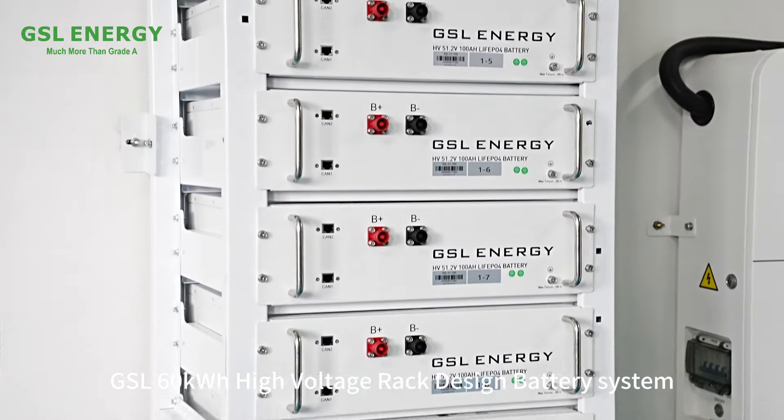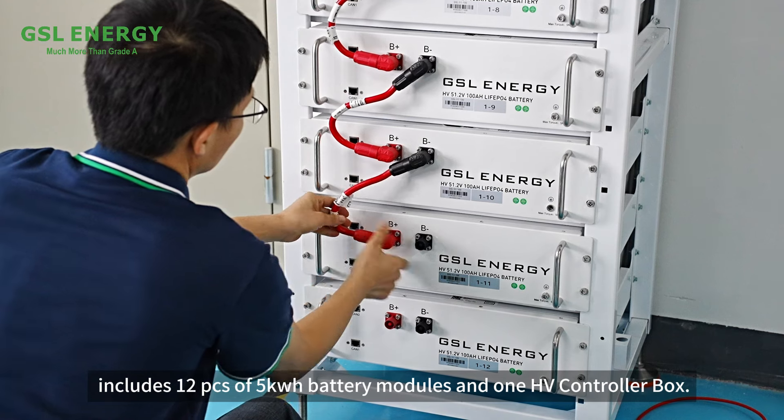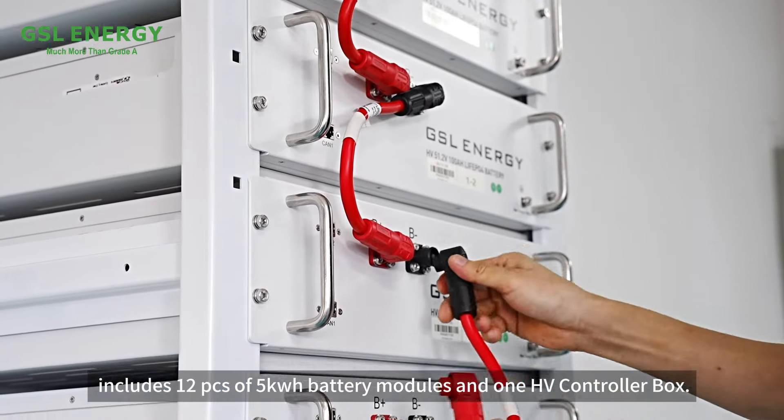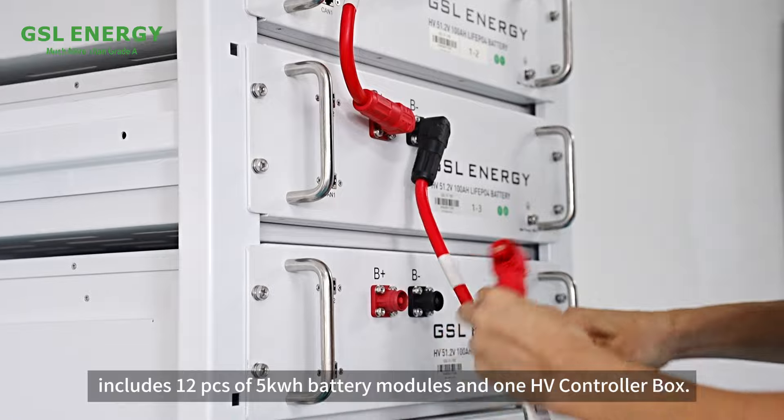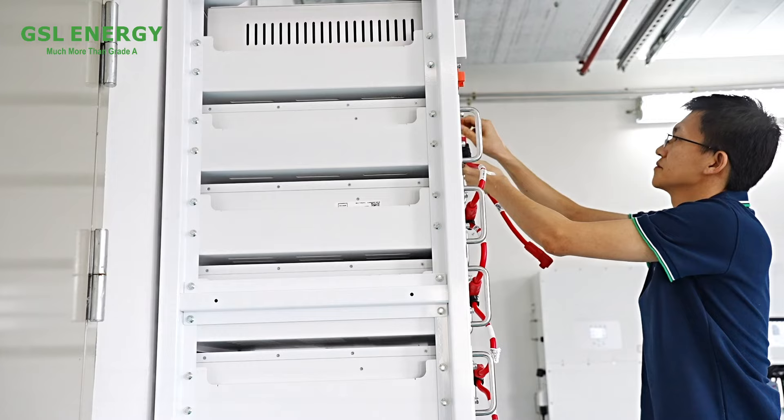The GSL60K WH high-voltage rack design battery system includes 12 PCS of FIVIC WH battery modules and 1 HV controller box. Our engineer is now showing how to connect the batteries and HV box.